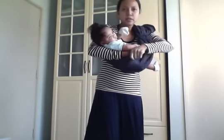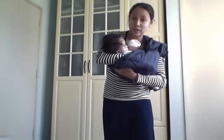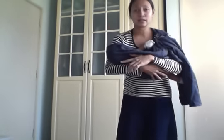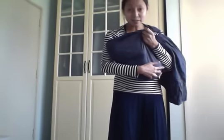We are going to slowly put the baby inside. My baby is not a fan of the cradle carry — she likes to be worn upright. She doesn't quite like her hips to be inside the pouch area.